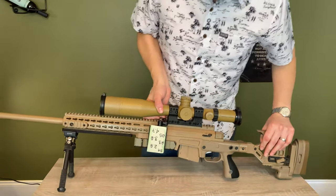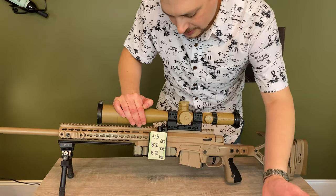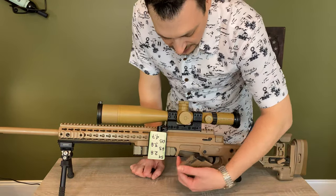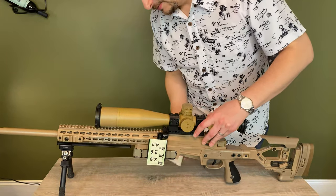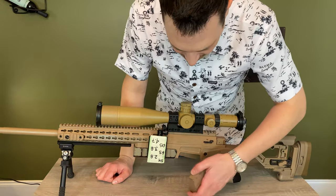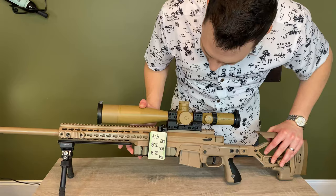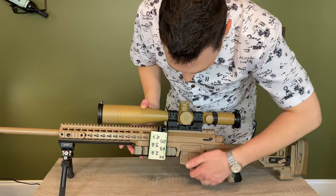A lot of people have commented on the funky cutout on the magazine side — the non-bolt side — of the rifle. This is so that when you're shooting prone you can remove the magazine without lifting the rifle. This cutout allows you to get the magazine as well as your hand in there from the back. Where there is no cutout you could do it, but it's much easier with that cutout there. That's why it's there.